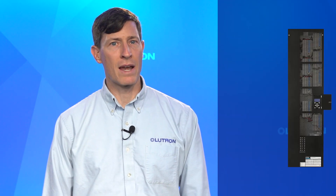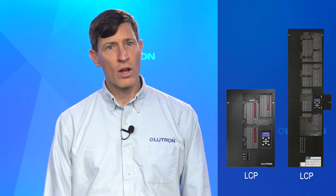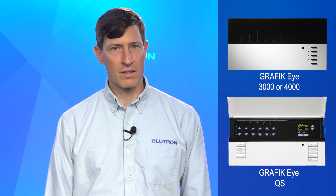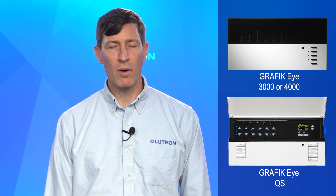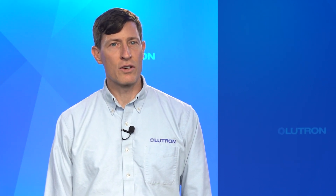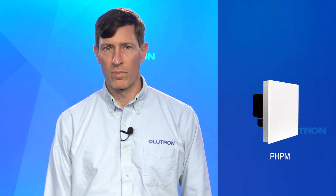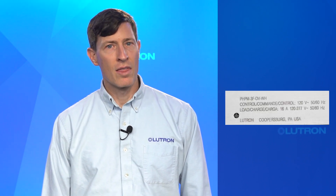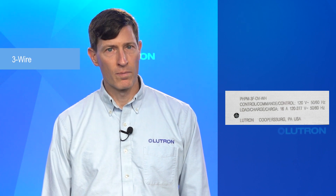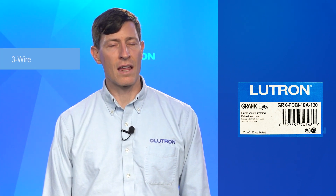Your fixtures may be controlled by an LP, LCP, or CCP panel like this one. Or you might see a Graphic Eye that looks like one of these. The presence of one of these panels or controls may indicate a 3-wire controlled ballast. To confirm, you need to check for interfaces, such as these, that may have been used to interface to the fixture. Remove the cover of the interface and look for the PHPM 3F model number. This indicates the fixtures are 3-wire controlled. You may also see a similar looking device with a GRX FDBI model number. The presence of either of these indicate a 3-wire controlled ballast.